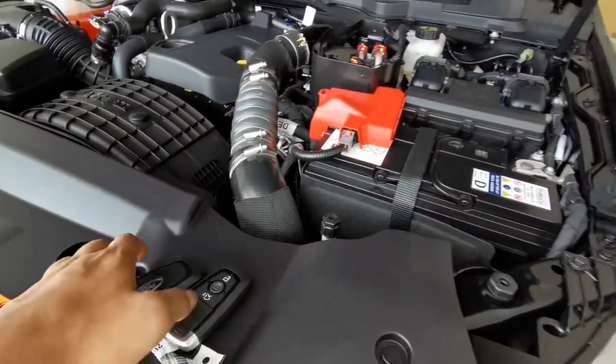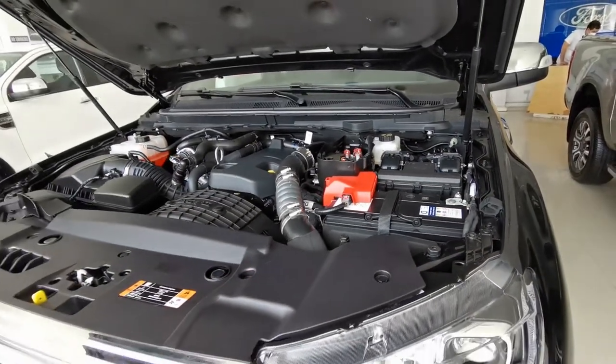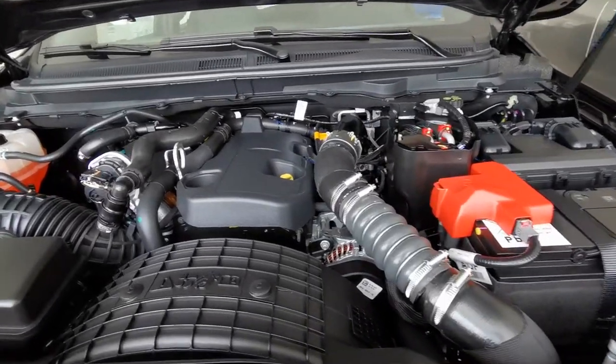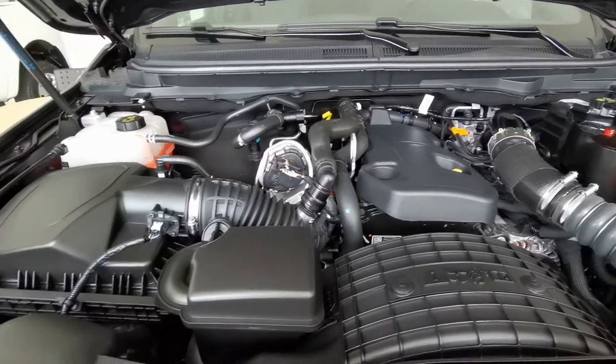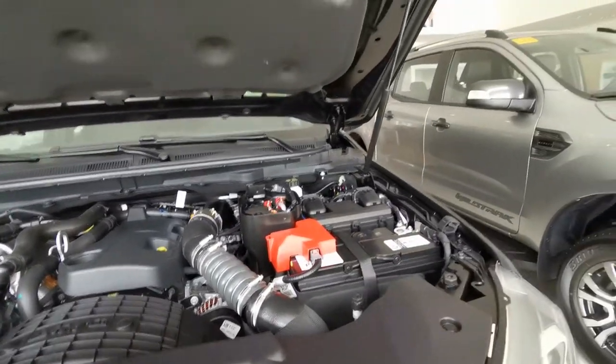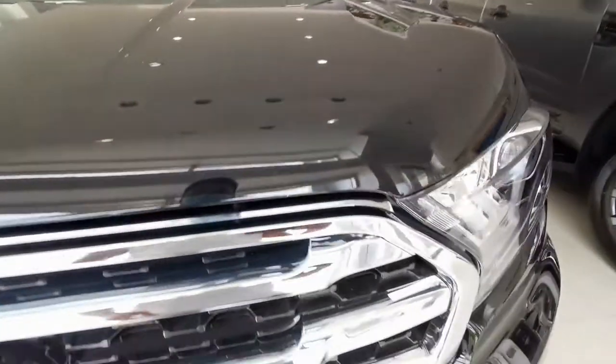The 2020 Ford Everest Titanium. This is its remote. This is the engine bay. It has a 2.0L single turbo 180 horsepower engine. It has hydraulic struts for the hood.